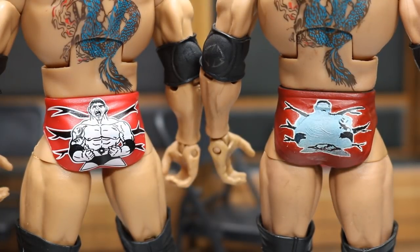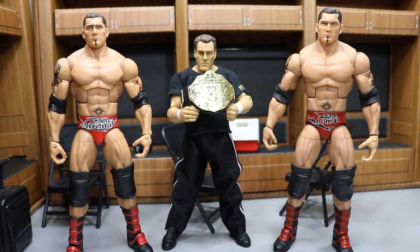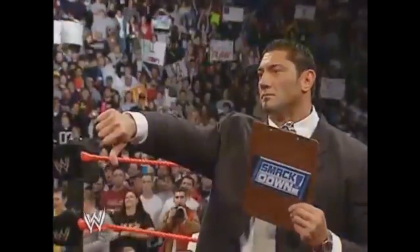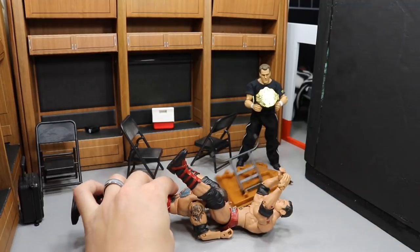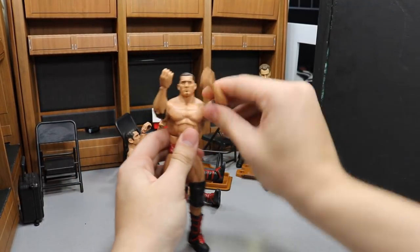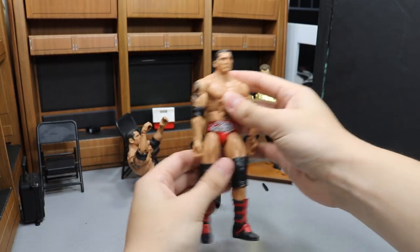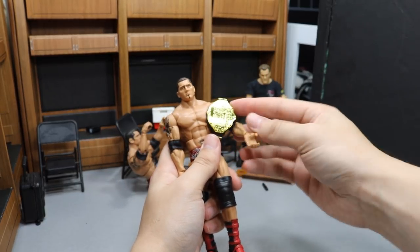Now we're coming down to crunch time — it's the tiebreaker round. We have to go with who has the most accurate color trunks and boots to that moment at WrestleMania 21. I had to study pictures hard, investigate, rewatch the match, and make sure I had all the angles covered. After all that, the new and crowned World Heavyweight Champion is... Mattel's Hall of Champions Batista. Thank you guys so much for watching.